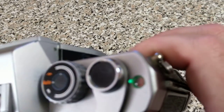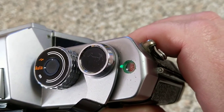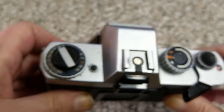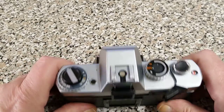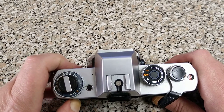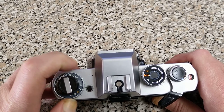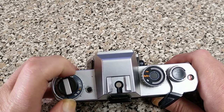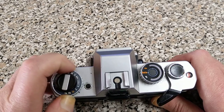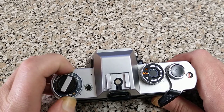This little button here is the battery test, and that should illuminate — there you can see it. This camera is going to illuminate in the frame counter window with a green light. It does have exposure compensation, which is this dial over here. Normally it would be on 1x, but you can set 2x or 4x over, and a half or a quarter underneath, so you can dial in exposure compensation for difficult subjects like snow or backlit subjects.